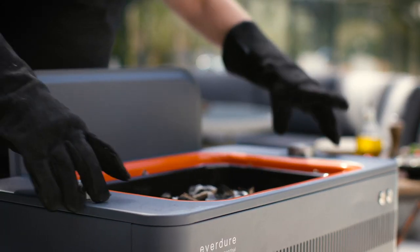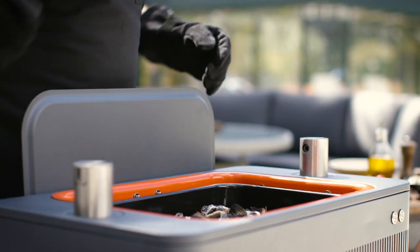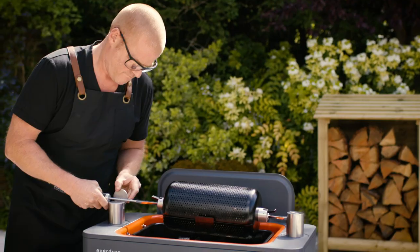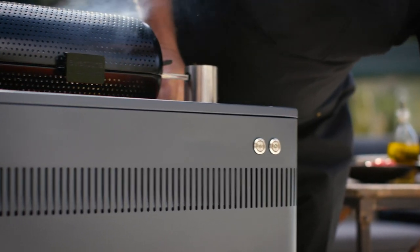Then just pop up the pillars from the fusion. I'm going to put it on the first setting, which means it's closer to the fire. Now just turn the spit on and that's it.